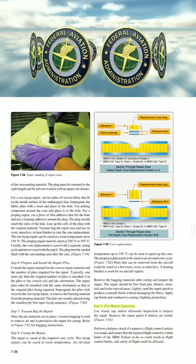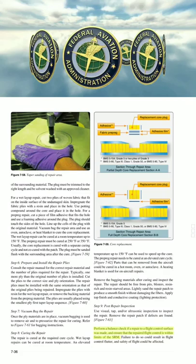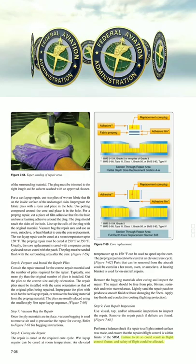Step 9: Post-repair inspection. Use visual, tap, and/or ultrasonic inspection to inspect the repair. Remove the repair patch if defects are found. Perform a balance check if a repair to a flight control surface was made, and ensure that the repaired flight control is within limits of the SRM. Failure to do so could result in flight control flutter, and safety of flight could be affected.